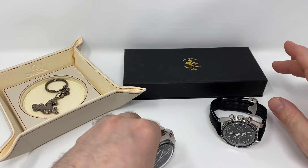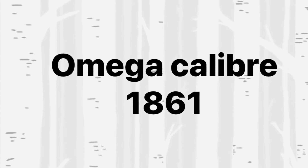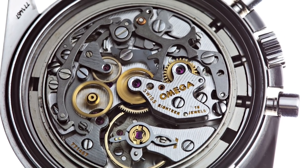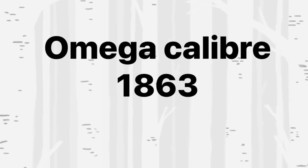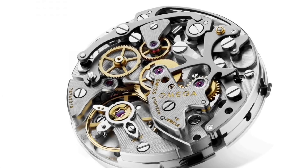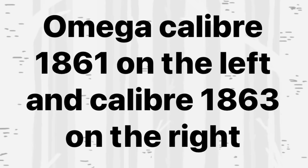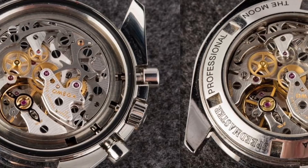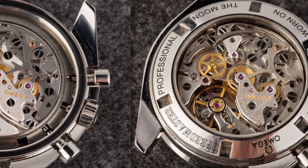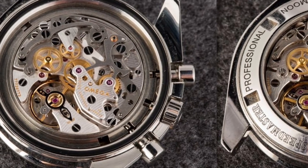Let's take a look at the difference in the movements. The legendary Caliber 1861 has been in use over 26 years — you'll find it in the Speedmaster Professional Hazelite. The Sapphire Sandwich uses the very similar 1863, both based on the Lemania 1873. The 1863 is just a little more decorated with a nicer finish. The difference lies in the fact that the 1863 is used for see-through case back Speedmasters, while the 1861 is used with a solid case back. The 1863 features circular graining on the base plate, bridges with Geneva stripes — Côtes de Genève — as well as polished edges on levers and bridges.